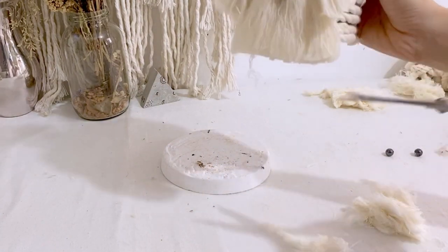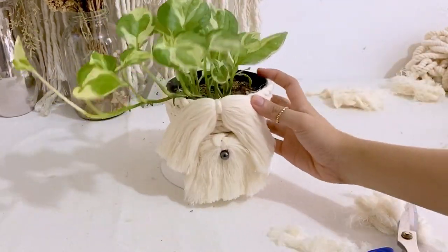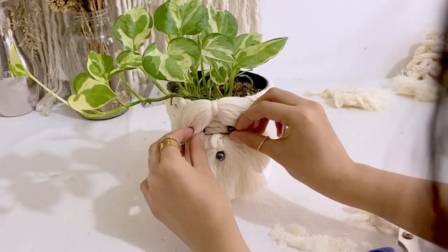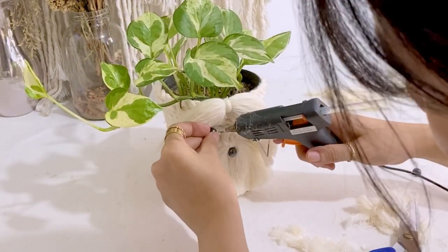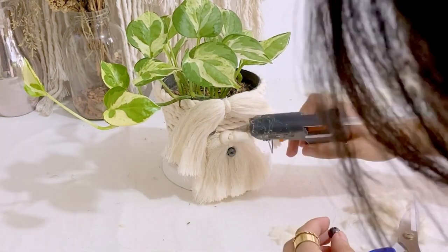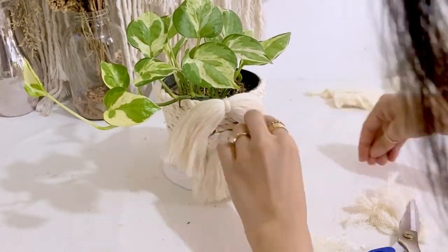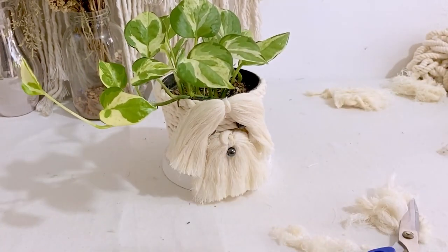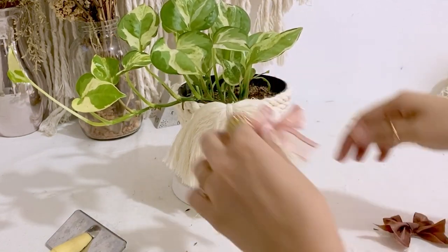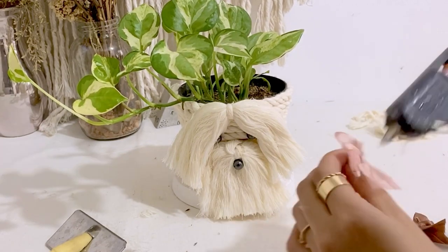We're just going to groom the beard. Now time to put eyes. To make it even cuter, I'm just going to add a bow. So I'm just choosing which one looks better. I think I'll go with this pink one.